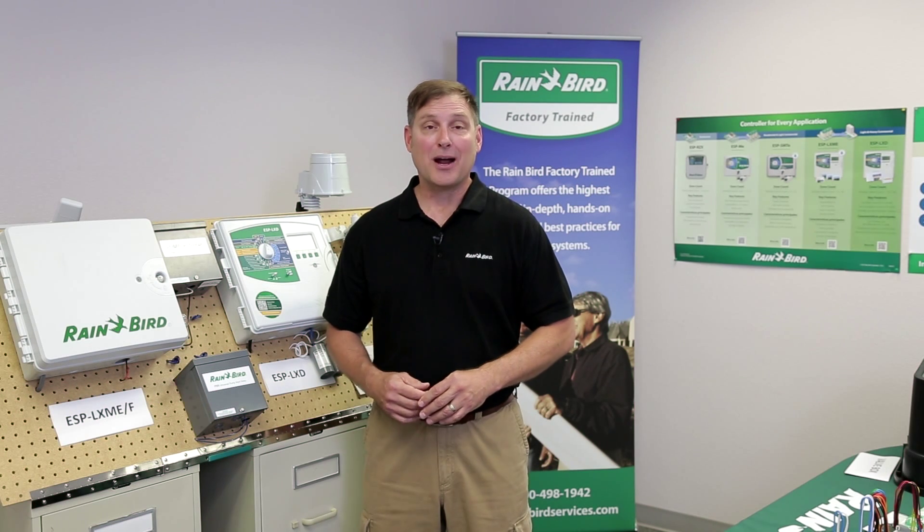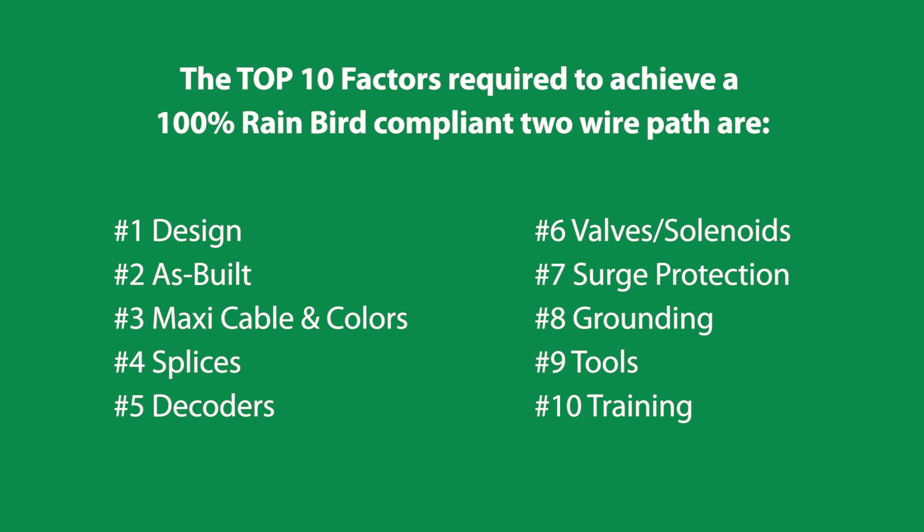The top 10 factors required to achieve a 100% Rainbird compliant two-wire path are: the design, the as-built, maxi cable and colors, splices, decoders, valves and solenoids, surge protection, grounding, tools, and training.